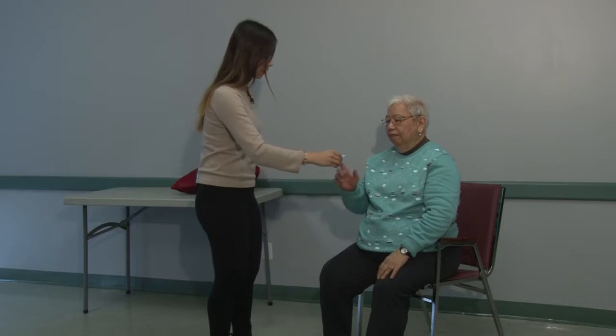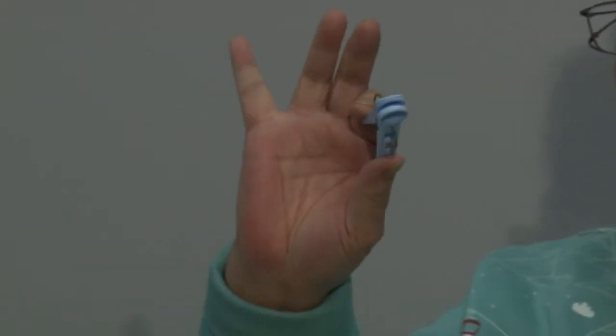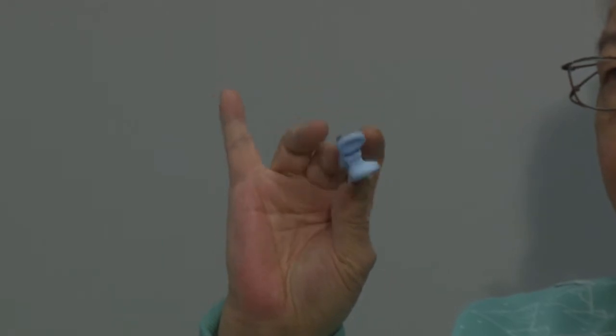And then you can also alternate your hands as well too. The clothes hand clip will allow you to strengthen the muscles in your fingers, in your digits, your palm and your forearm.